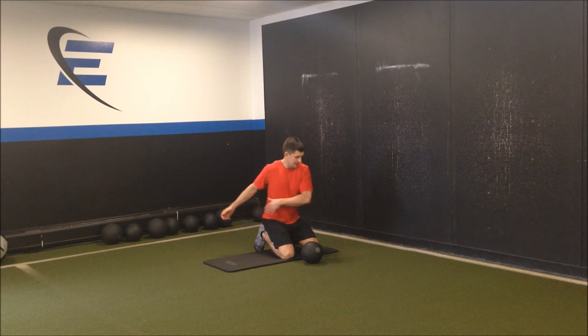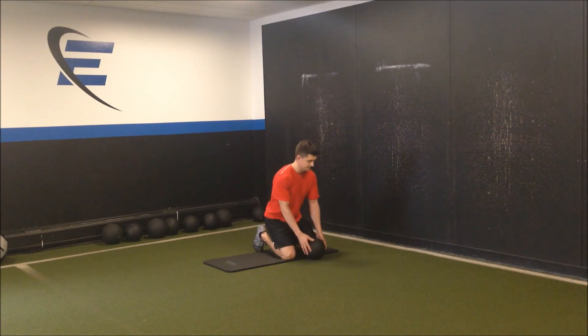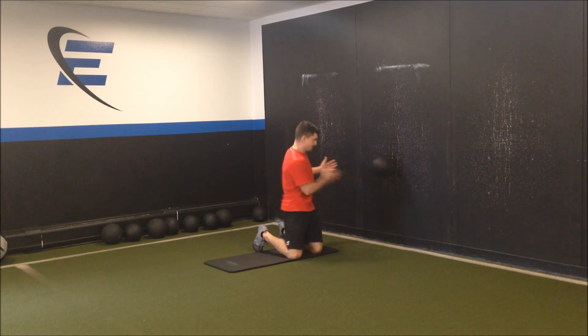Hips back, hips through — that will drive this movement. Hips, shoulders, hands. Hips back, hips through. Finished haul.